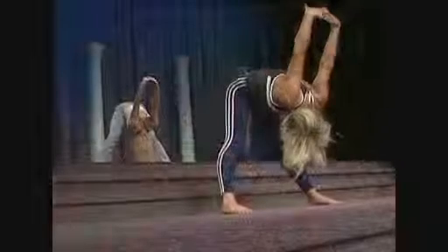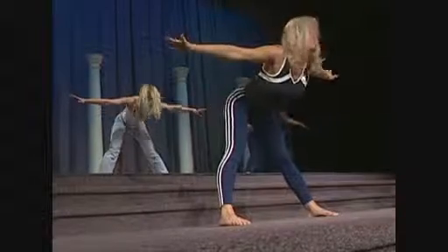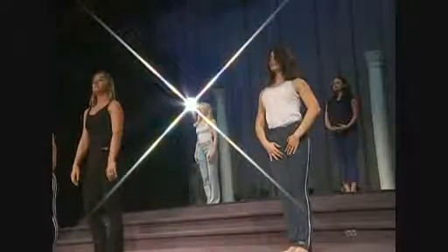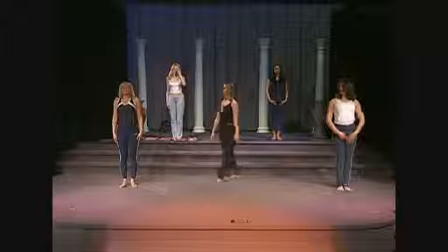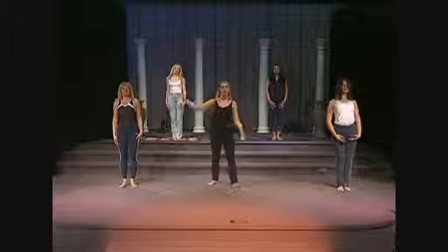Come back into that flat back position, come all the way up to standing, bring your feet together, and let's just take a nice deep breath into the nose and a nice exhale through the mouth. What we're doing here is just cleansing the body — filling up the body with good air and exhaling all the stressful air.